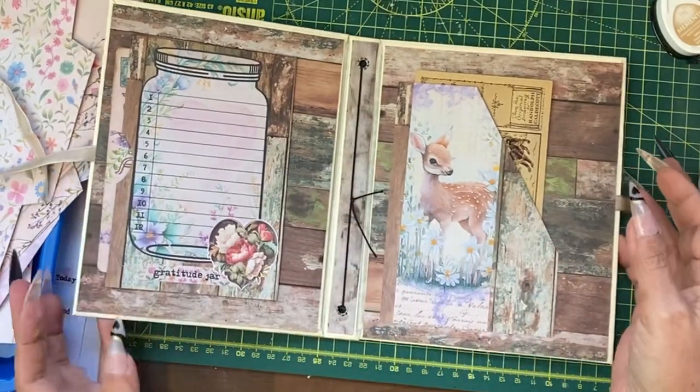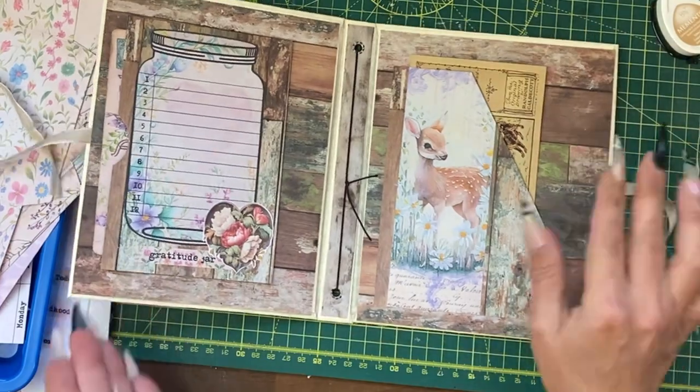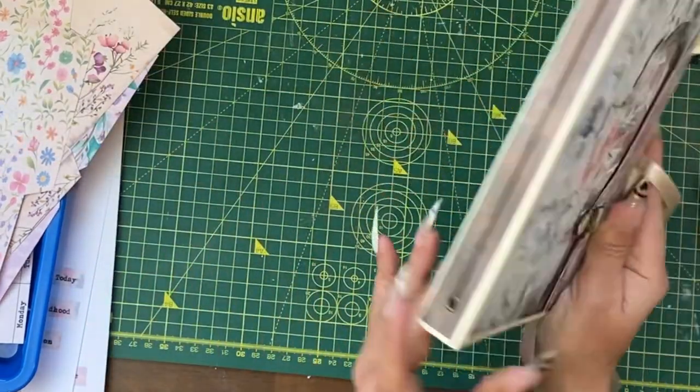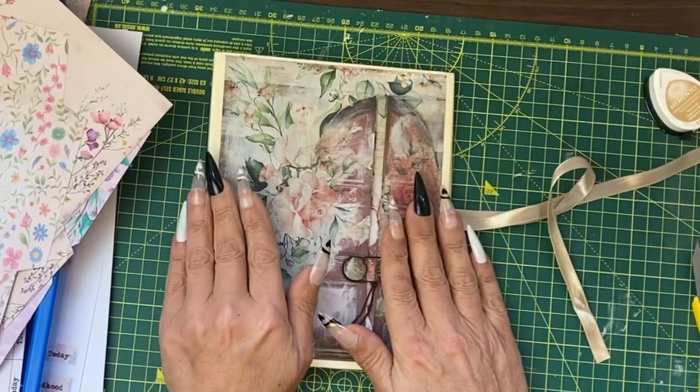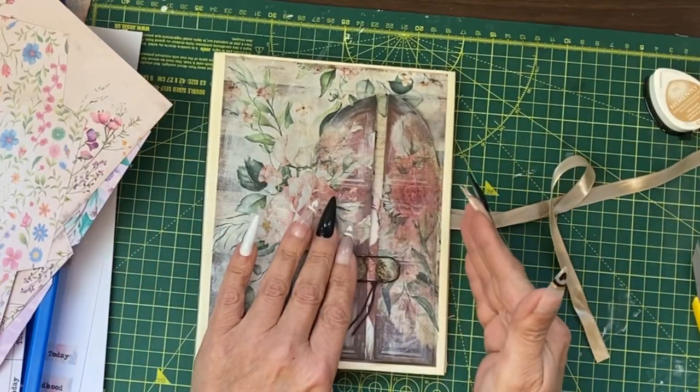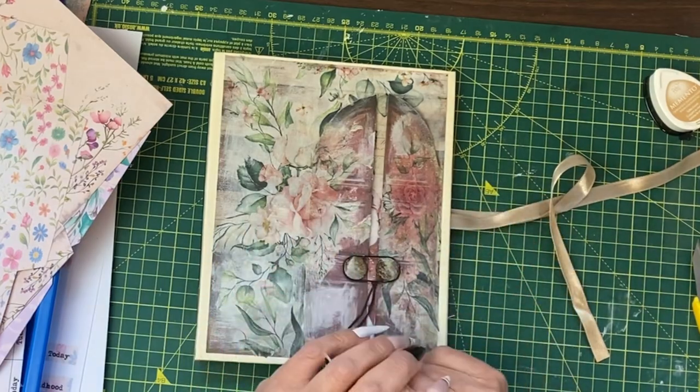That is our cover completely done now — inside and outside, that's good to go. In the next tutorial we're going to be selecting papers, creating the signature, and starting some decorating ideas. I'll see you next time.